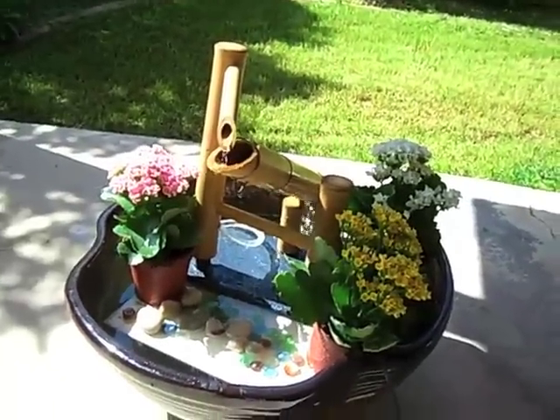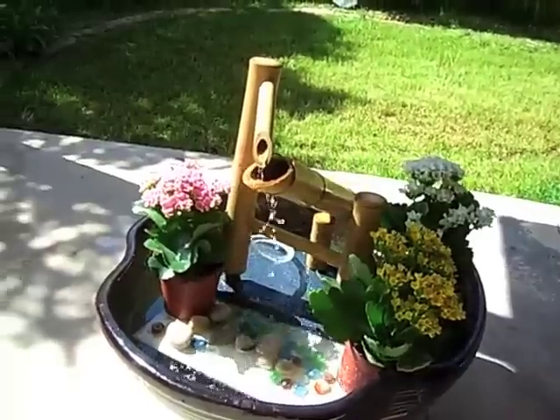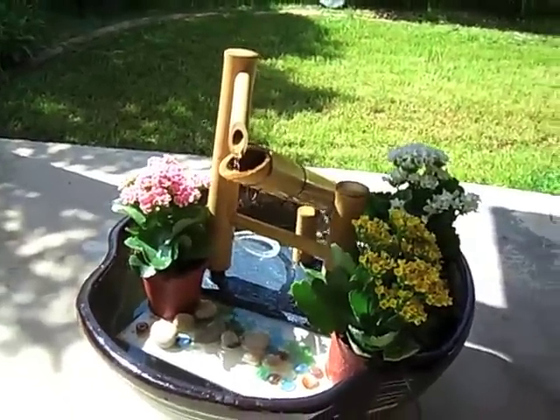Just so you know, this is how a typical Shishi Odoshi works — it goes back and forth and it makes a soft clacking sound when it hits the base. You will see it in a second.